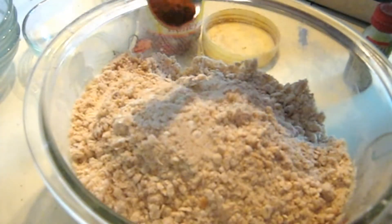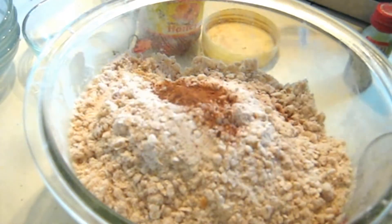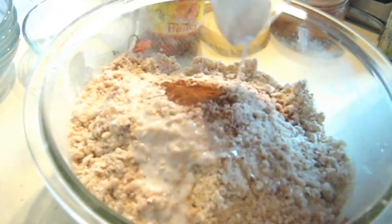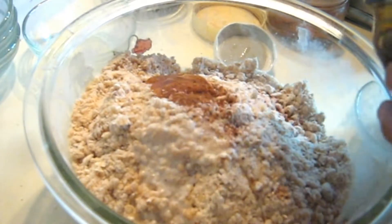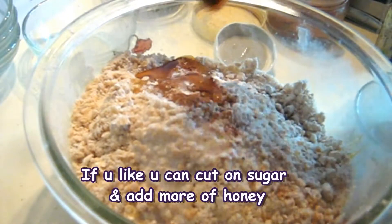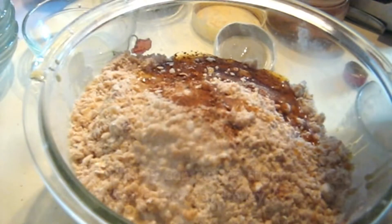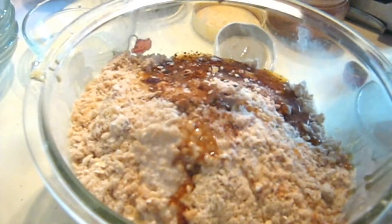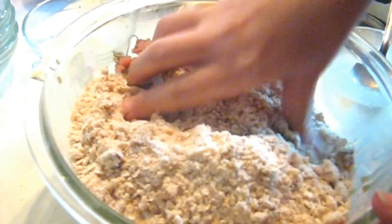Mix in one-fourth teaspoon of cinnamon powder, half a cup of cornstarch, about 4 teaspoons of honey, and 1 teaspoon of vanilla essence. We will mix this together.